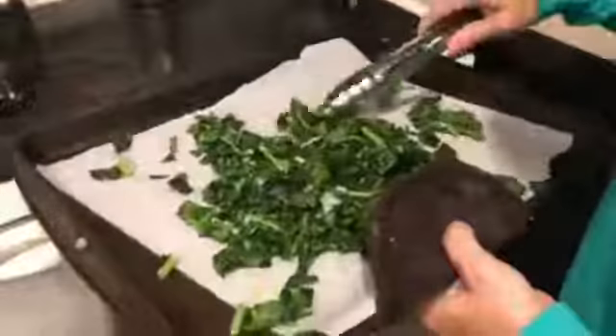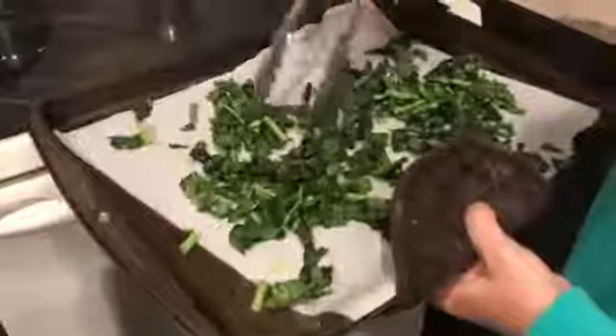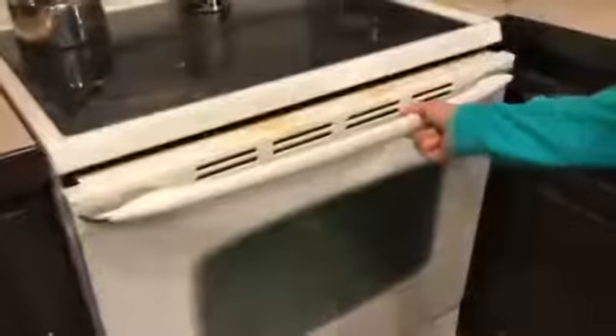What you doing? Just moving them around a little bit. And putting them back in? Just move them around and then put them right back in. Not quite crispy enough? Nope.